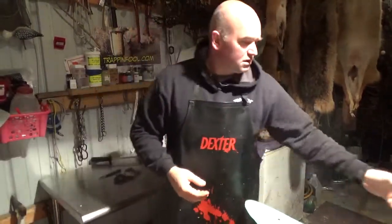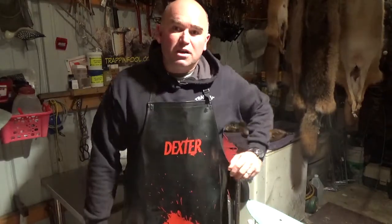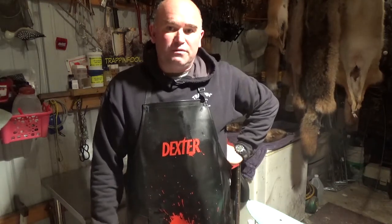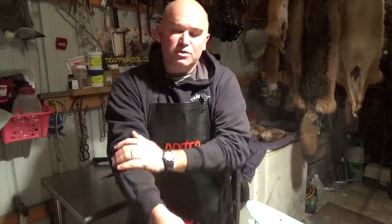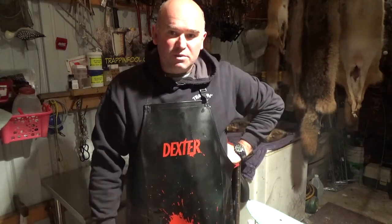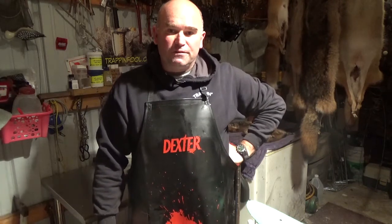That concludes fleshing a coon and putting one up for fur market. If you have any questions or comments, drop one in the comment section. Make sure you catch my skinning video on my YouTube channel — that coon was the one I used for that video. That pretty much concludes everything for fur bearers on raccoons. Hope you like the video — be sure you hit the subscribe button. Find me on Instagram at Cal's Outdoors, on Facebook at Trappin' Fool, and at www.trapandfool.com.